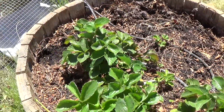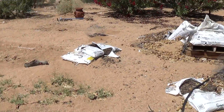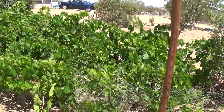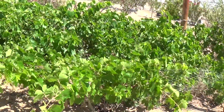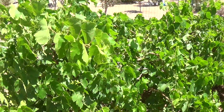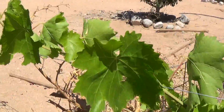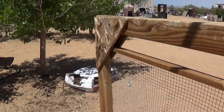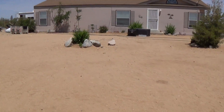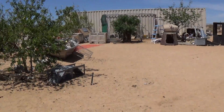Over here, these are my grapes — pretty nice, pretty nice. Looks like they need a little more water too. Well, that about concludes the test recording, so I'm going to go off for now.